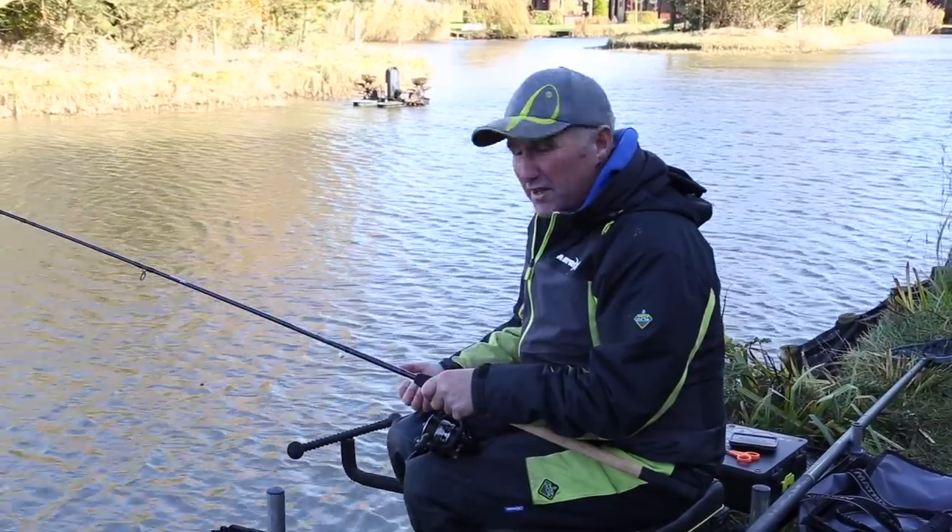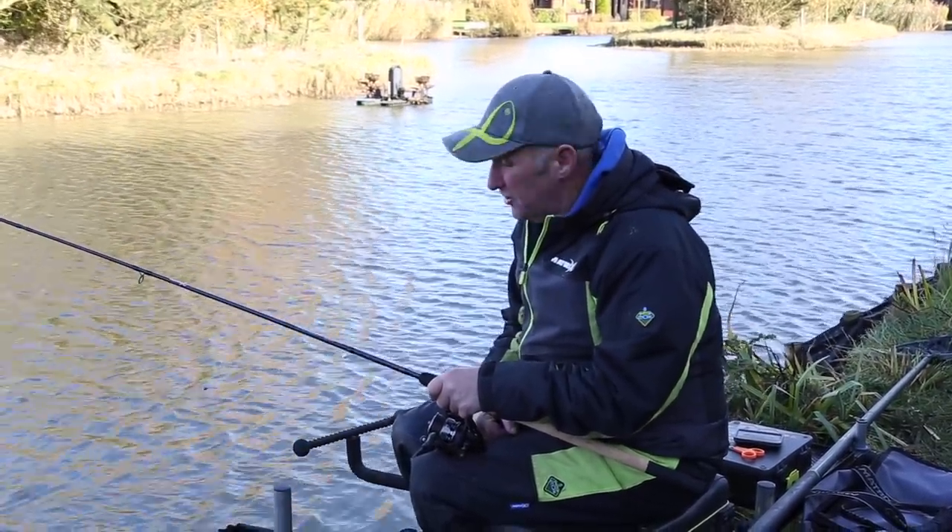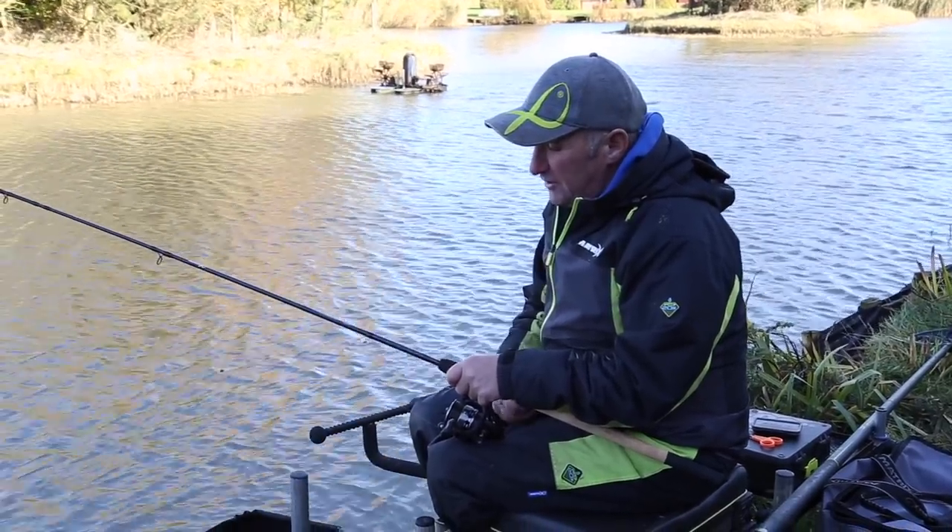As you can see, it's very cold. It's turned really cold the last few days. We're at Westwood Lakes near Boston and I'm fishing punched bread, two discs of 10mm.